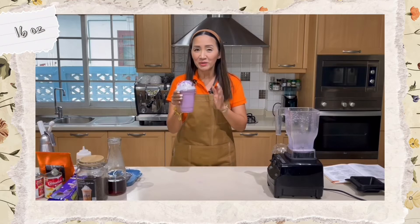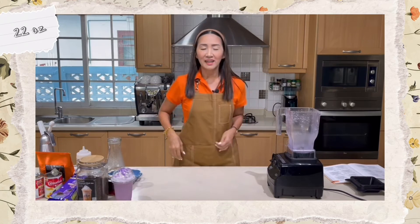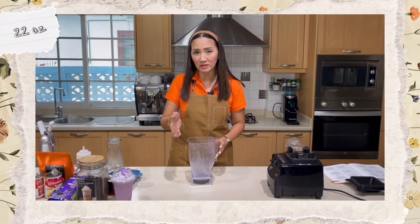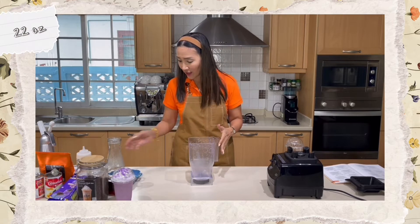Beautiful taro milk tea! We'll try this later. Now on to the 22-ounce size. I'm going to use the same blender — there's no need to wash or rinse it because it's the same drink.